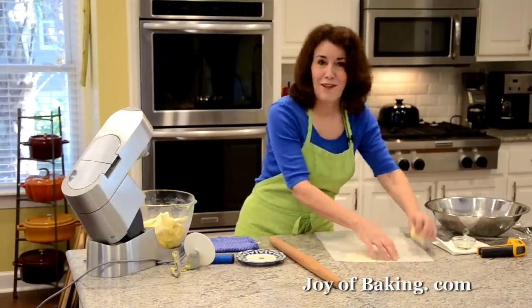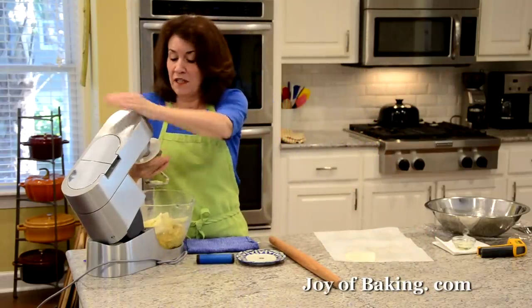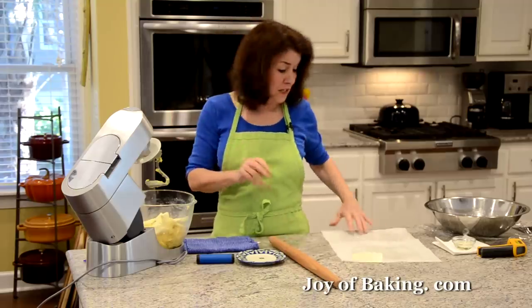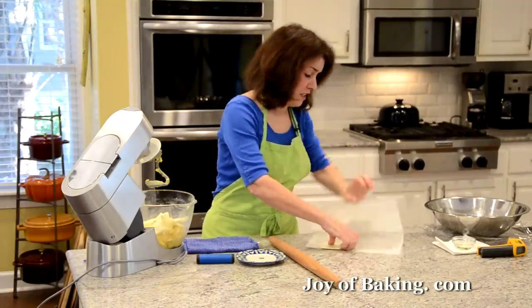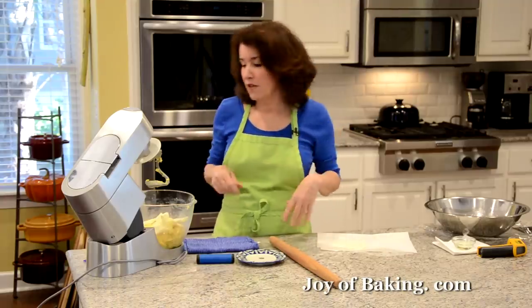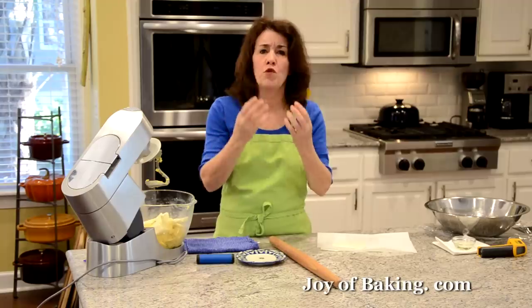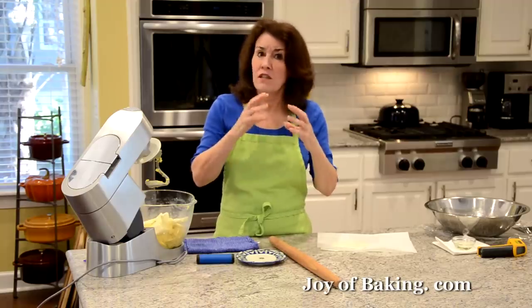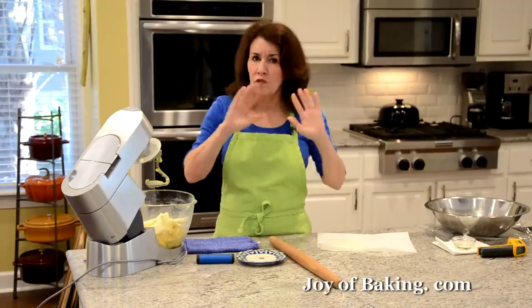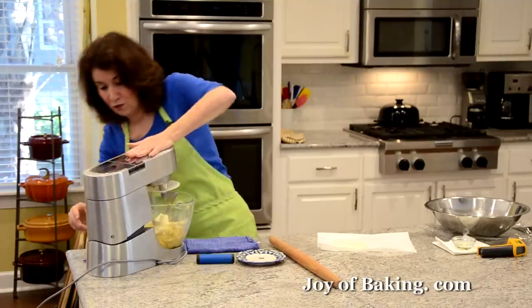Lots of butter. Now put your mixer speed on second speed and beat it — I'll say about 10 minutes — until it cleans the bowl and when you touch it, it's smooth and silky, not really sticky. Nice and smooth.